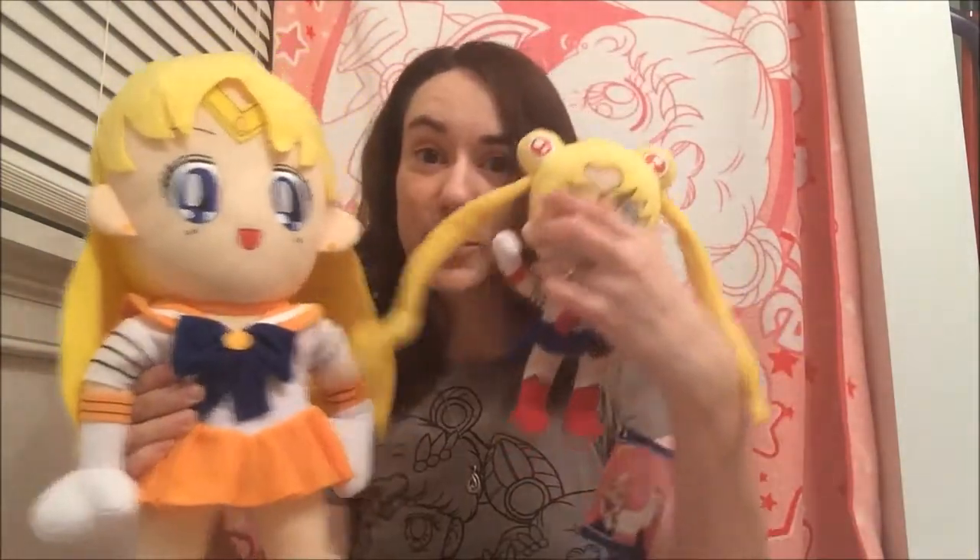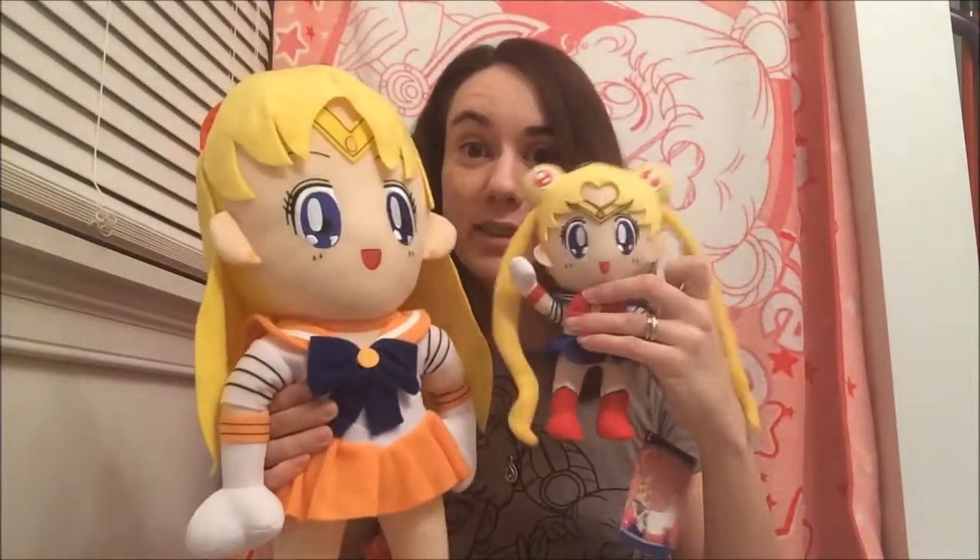Next I have this super large plush. This one was sent to me from an awesome fan as a Christmas gift — I was really surprised because these go for around $30, they're really expensive because they're so huge. Here are the six-inch ones for comparison so you can see the difference. You can find these at anime stores — that's where he got mine.